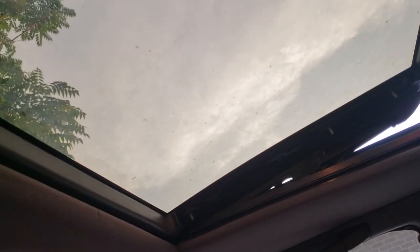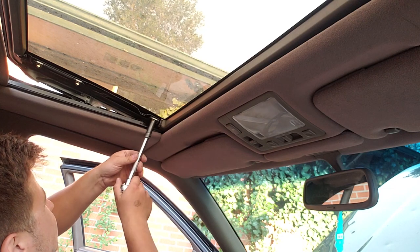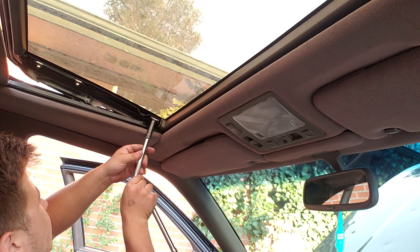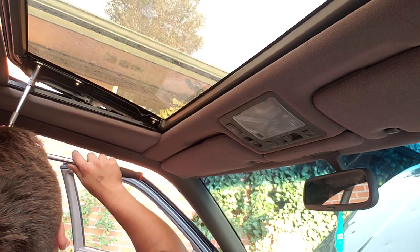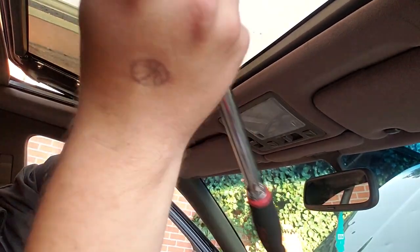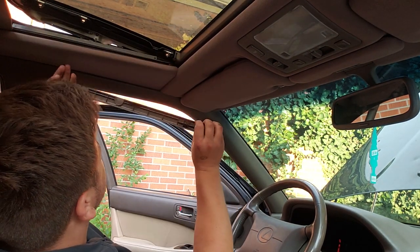Not too bad! We now have nice new uncracked glass. To install the shims, we can just push up on the glass a little bit and insert them. Next, just lightly tighten up the bolts — they really don't have to be super tight, they were not all that tight going in. Finally, the only thing left to do is pop your trim pieces in.